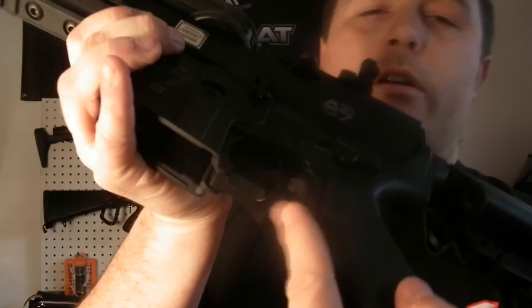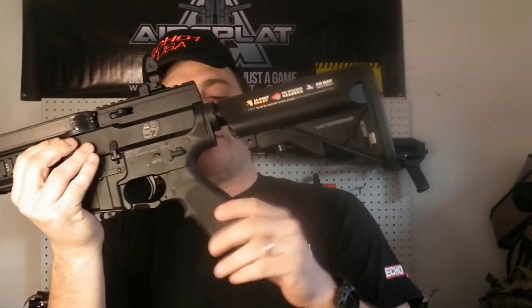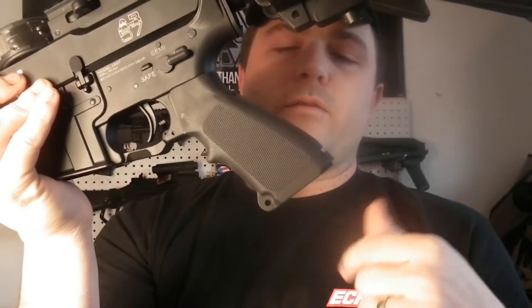You also have a really unique trigger guard — not the standard flat piece going across. On the pistol grip, it is larger, so if you have really small hands it might be a little uncomfortable, but you can always switch that out. I personally like the grip on it — you get a nice solid weld with the gun and it sits really well in the hand.